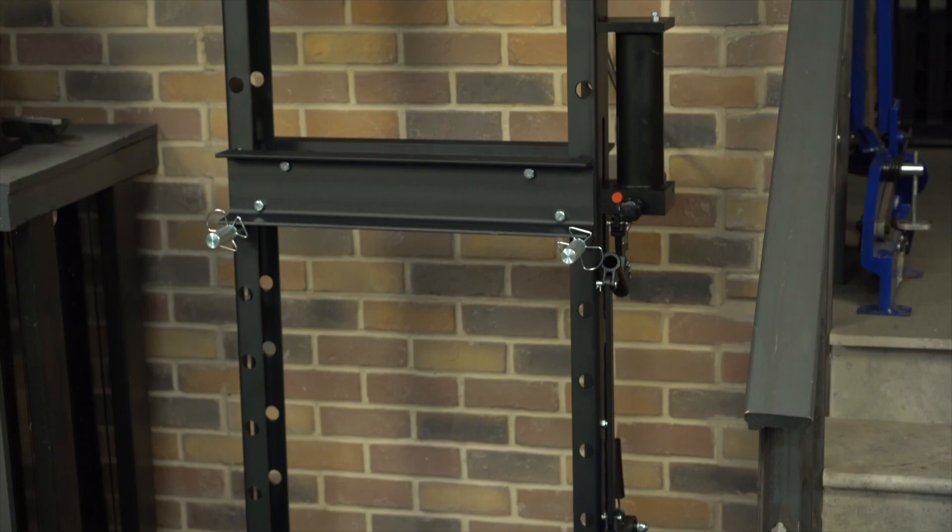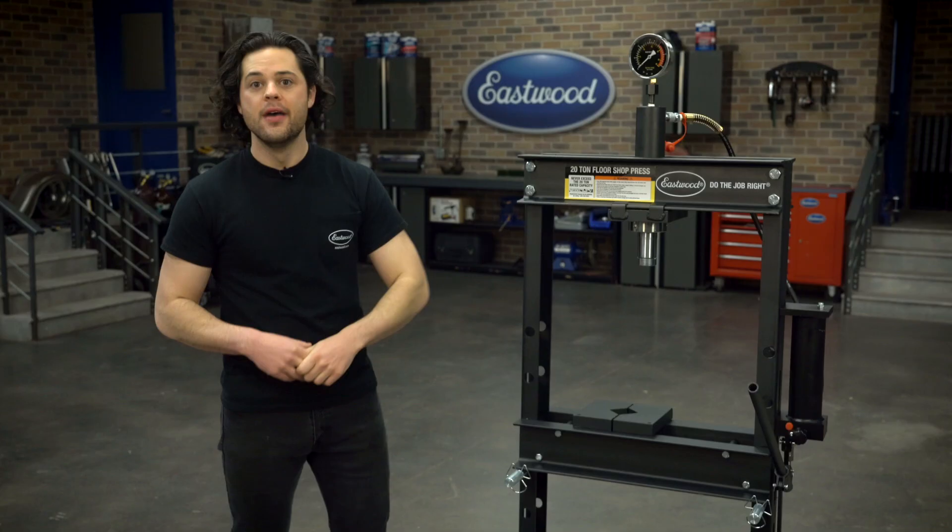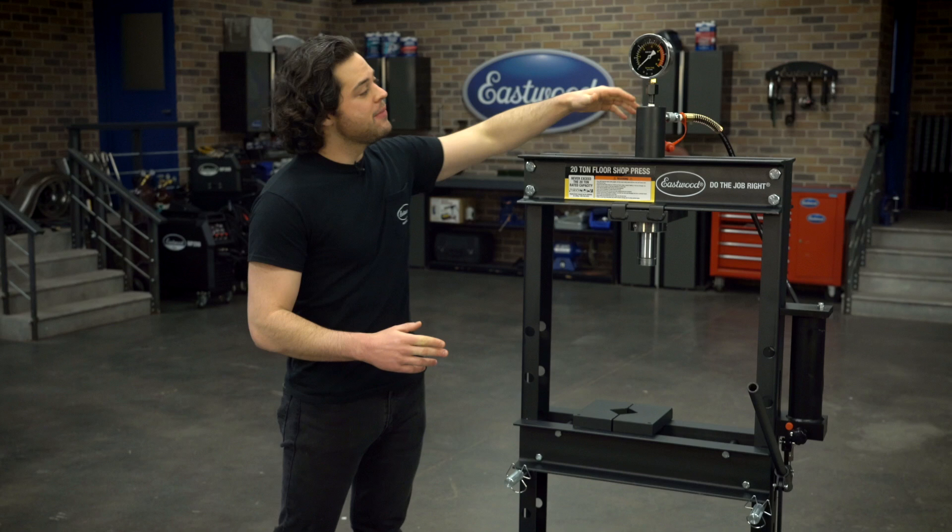With this being the largest press that we offer, there are plenty of different levels you can set the bed at. There are nine different ones, in fact, and they're spaced about four and three-quarter inches apart.